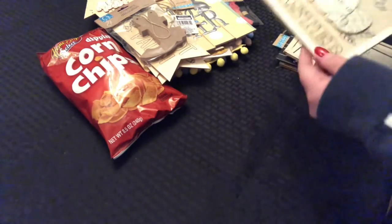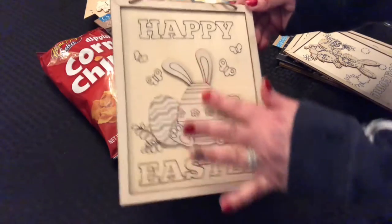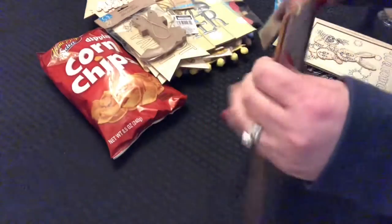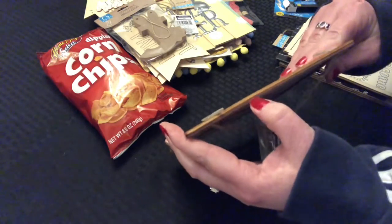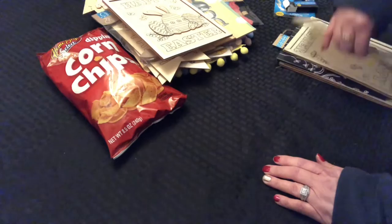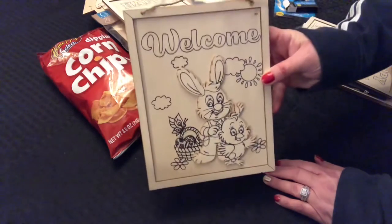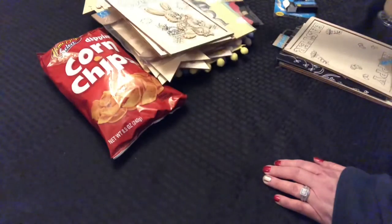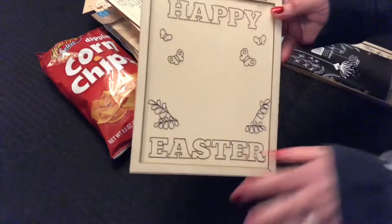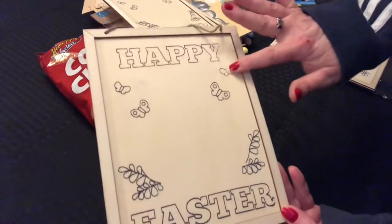Then they had these wooden signs — be careful when you pick these up. This one is messed up here, it's got a chunk missing. I had to take one back from the register because an edge was completely popped off. So be very careful when picking up these little wooden signs — the wood is so fragile, it's just not holding up. This one says 'Welcome,' super cute. Then this one says 'Happy Easter.' You could paint the whole thing or add something in the middle, but as you can see, some of it is missing — these are not very well made.